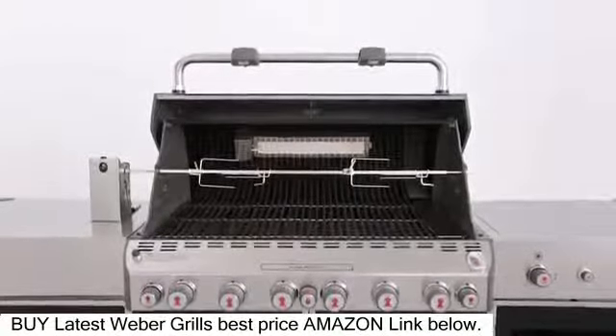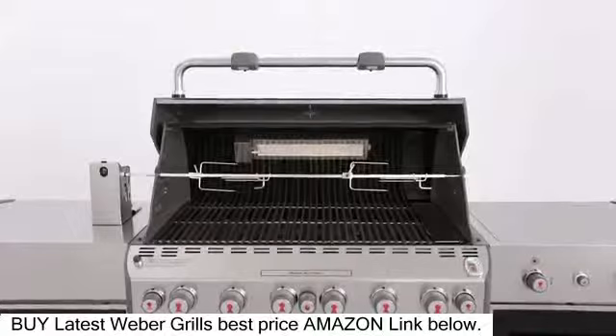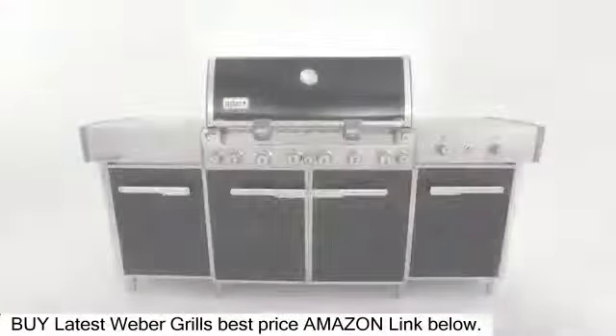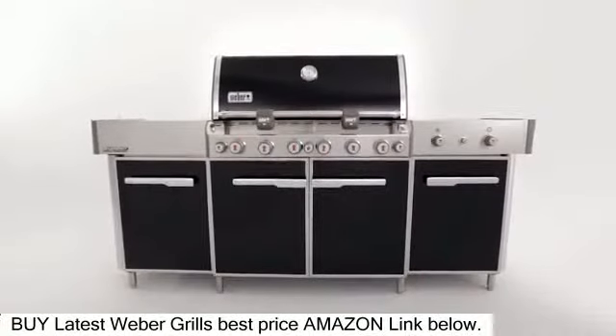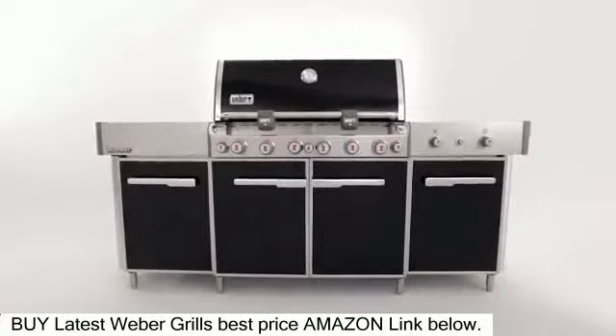With its extra-large storage capacity and accoutrements, it will draw your family outdoors for the day, not just for a meal. Make it your next Weber Grill purchase and enjoy it all year long. Weber. Grill on.